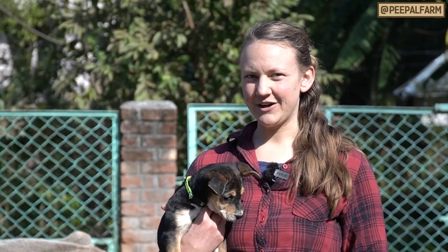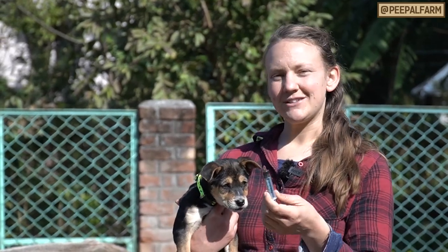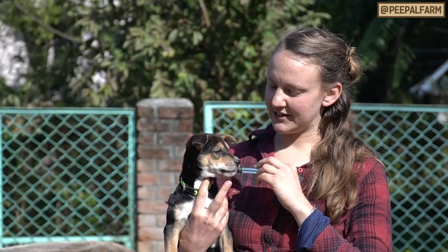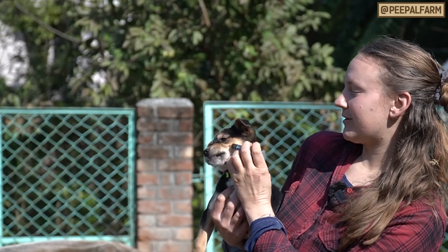For stuff that doesn't taste very good, this is a little bit trickier. If the dog doesn't like it, the further back in the mouth you go the easier it is to get them to swallow it. So instead of the front, I would go all the way back into the corner of her mouth.